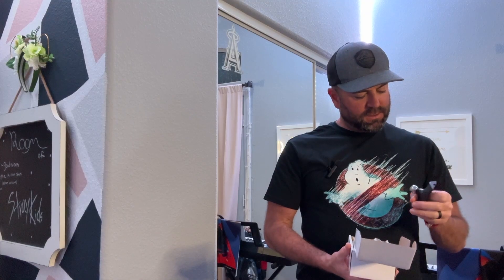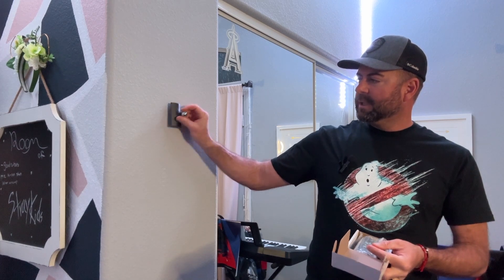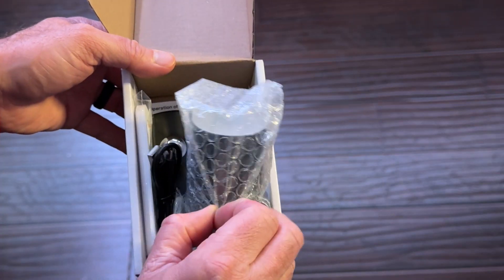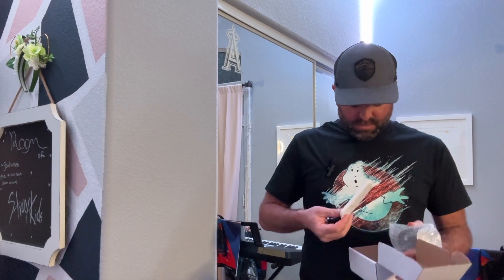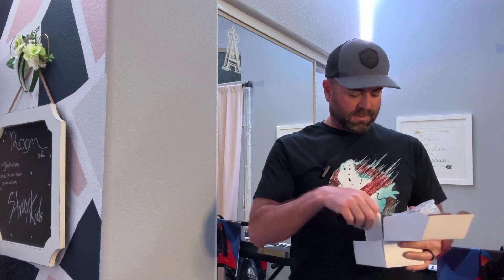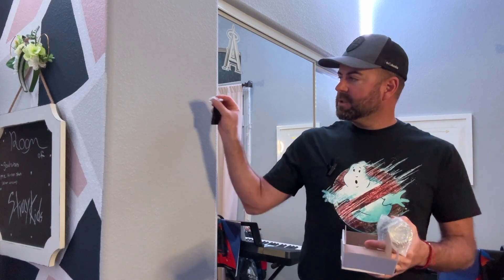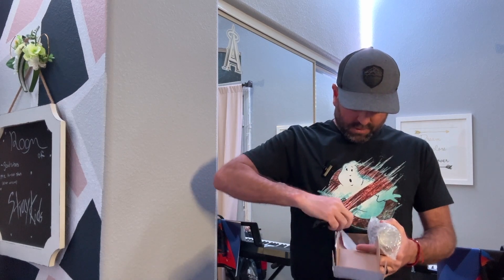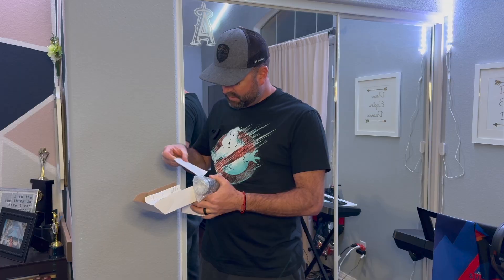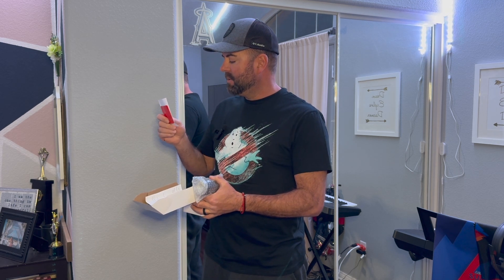All right, this looks like a mounting piece — it probably mounts right there on a swivel, a little round ball. It's heavy-duty. There's a remote, some screws, and wall anchors to mount it properly, and of course instructions.